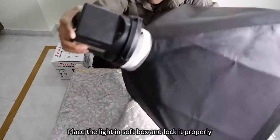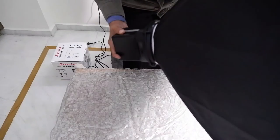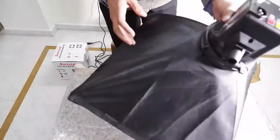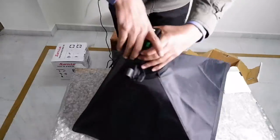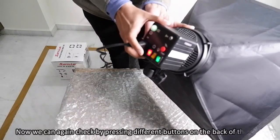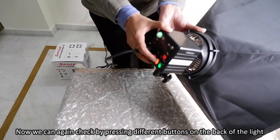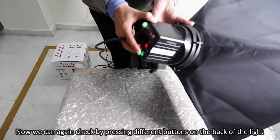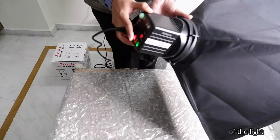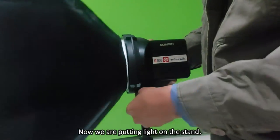Place the light into the softbox and lock it properly. We can check again by pressing the different buttons on the back side of the light. Now we are putting the light on the stand.